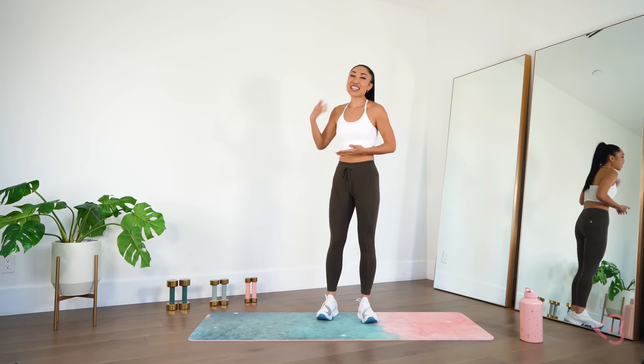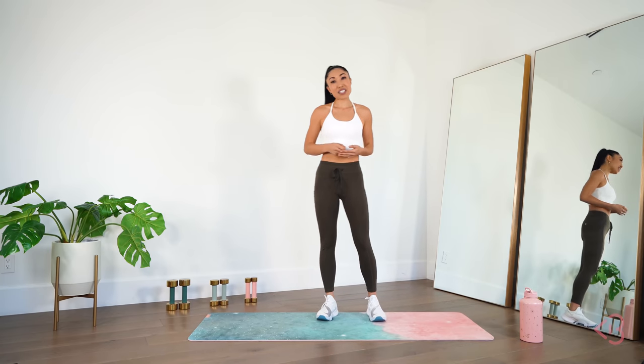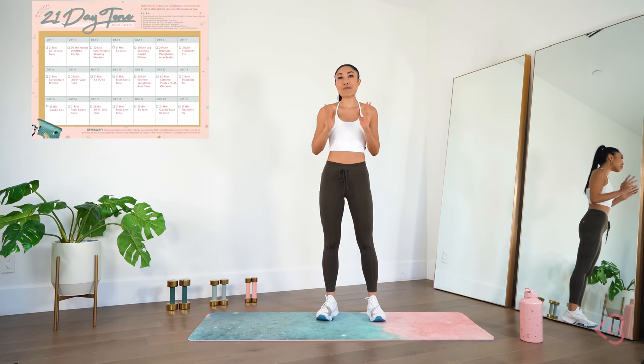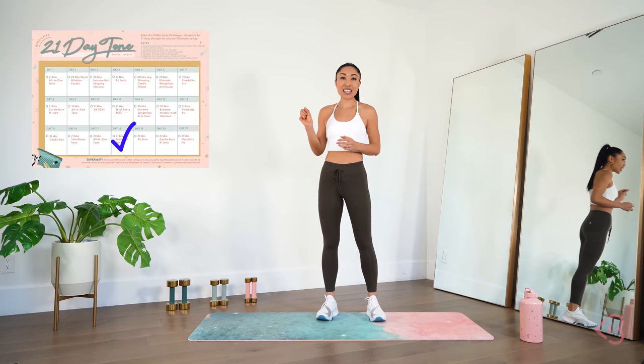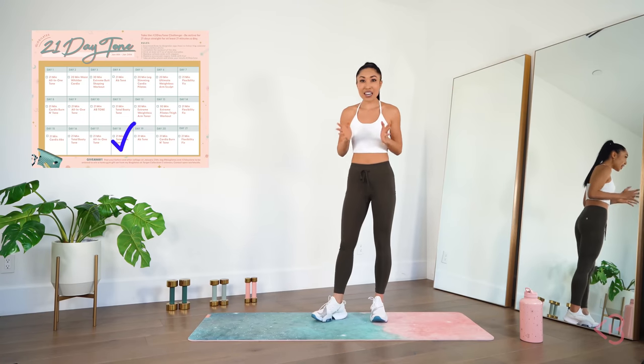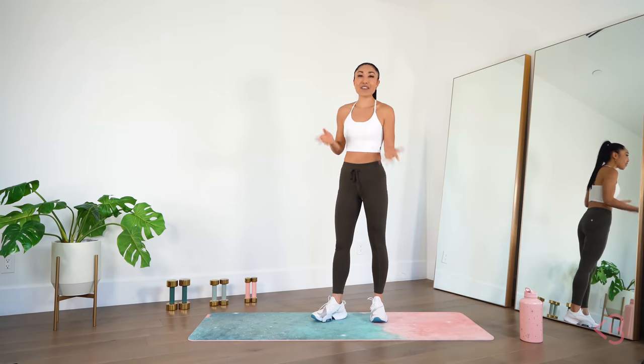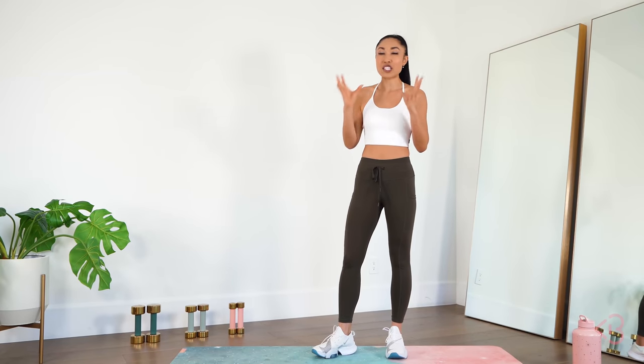We've got seven moves, 45 seconds on, 15 seconds off. When you finish today's workout, make sure you check it off on your 21-day tone calendar. If you haven't printed that out yet, go to my blog, print it out, or download the app and give yourself a huge check mark because you deserve it.